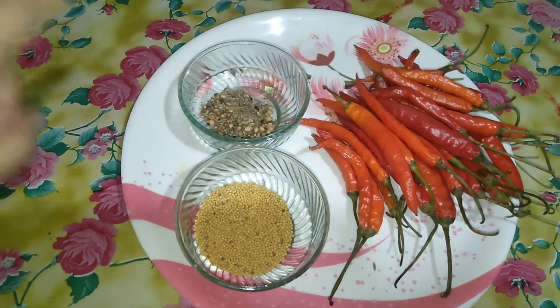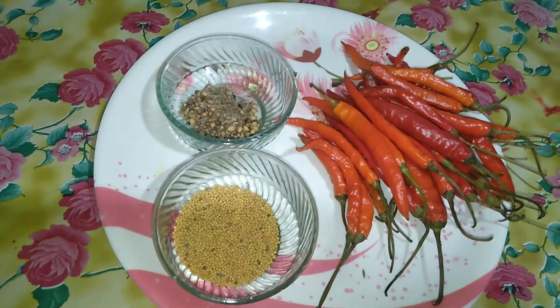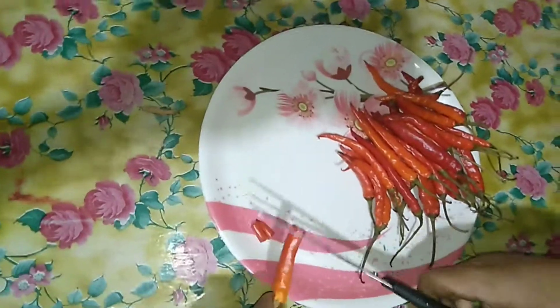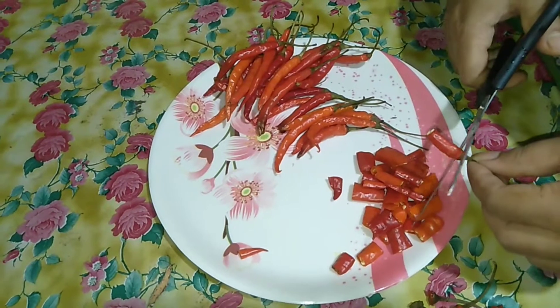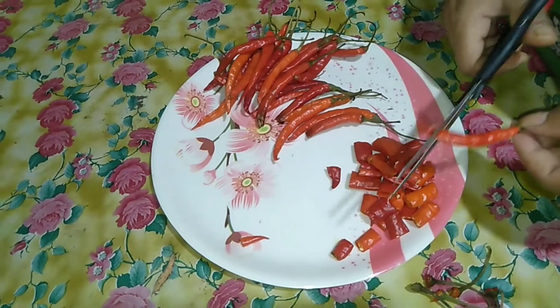I want to take a look at the areas. I want to take my kebab. I will make it very simple. I will put it in the hand.